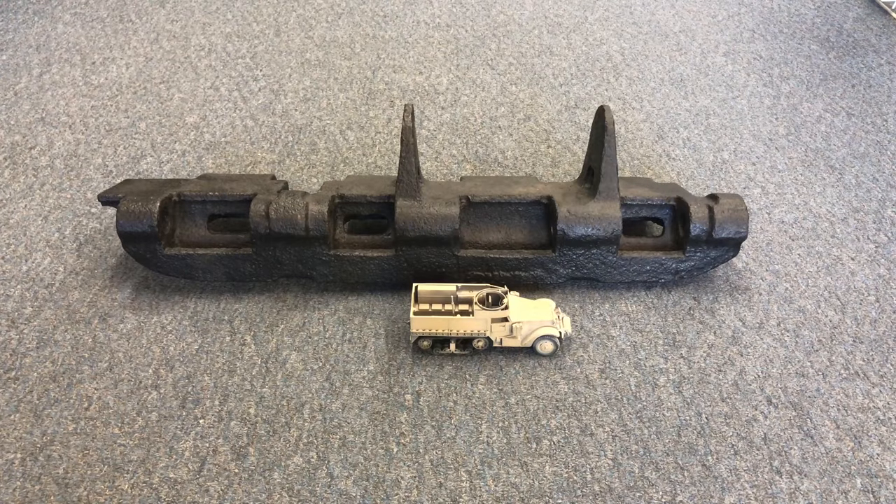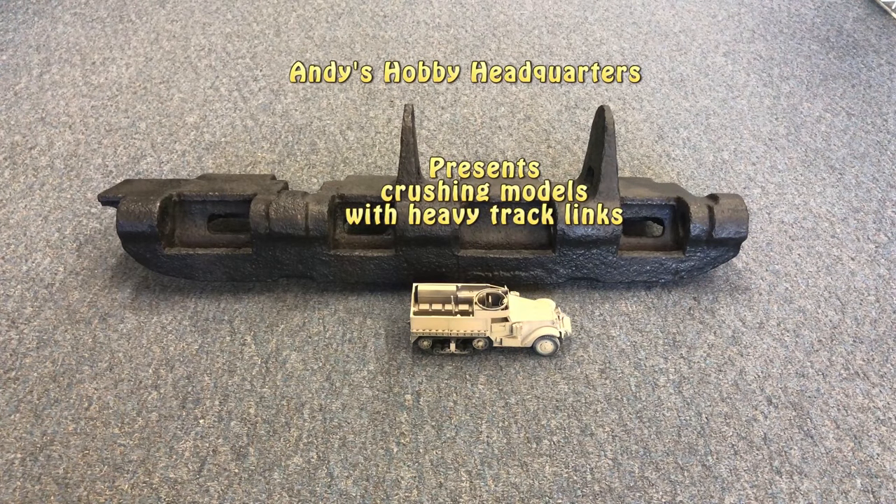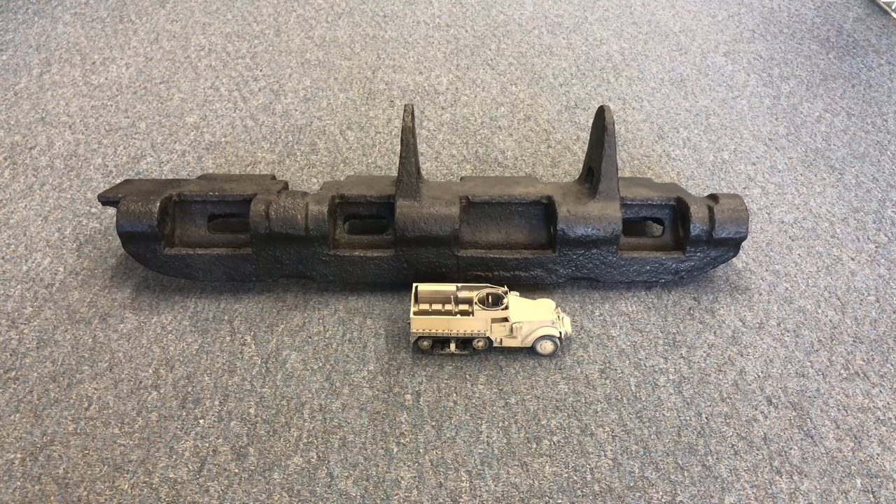Hi everyone, it's Andy from Hobby Headquarters. Have you ever wondered what happens to a 35th scale model when you drop a 60 pound real Tiger Track on it? Well, I was wondering about that and I just happen to have a Tiger Track and a 35th scale model that I've put probably about five or six paint jobs on over the years teaching you guys how to do certain weathering effects. So I thought I would take that Tiger Track and see what it does to that model.